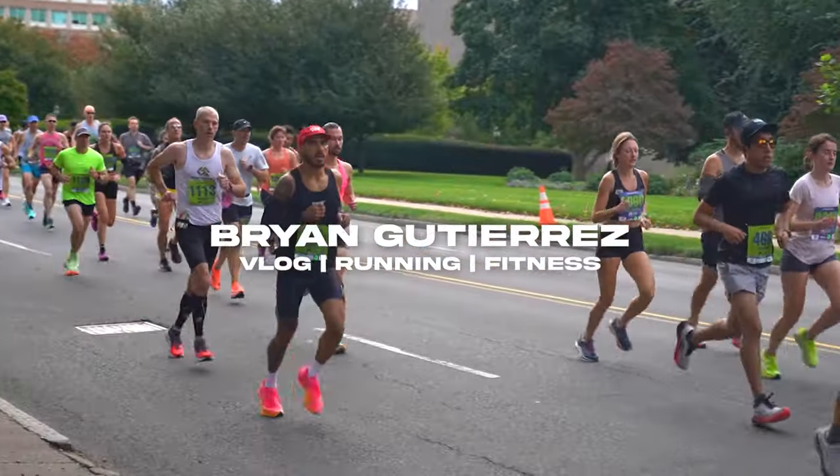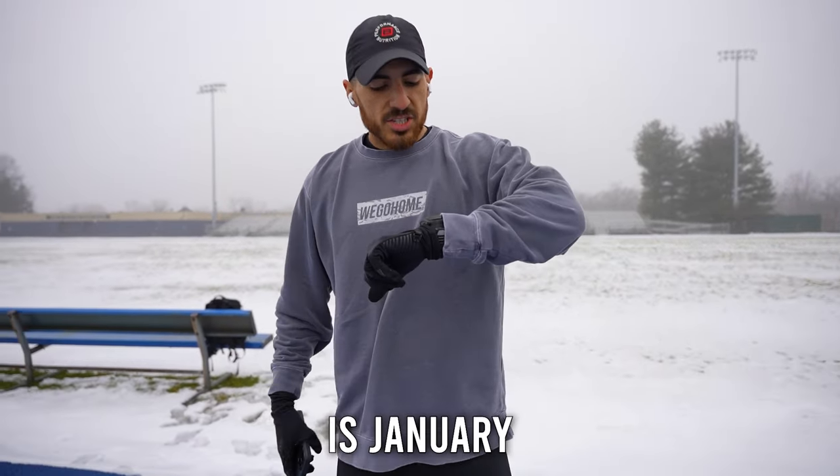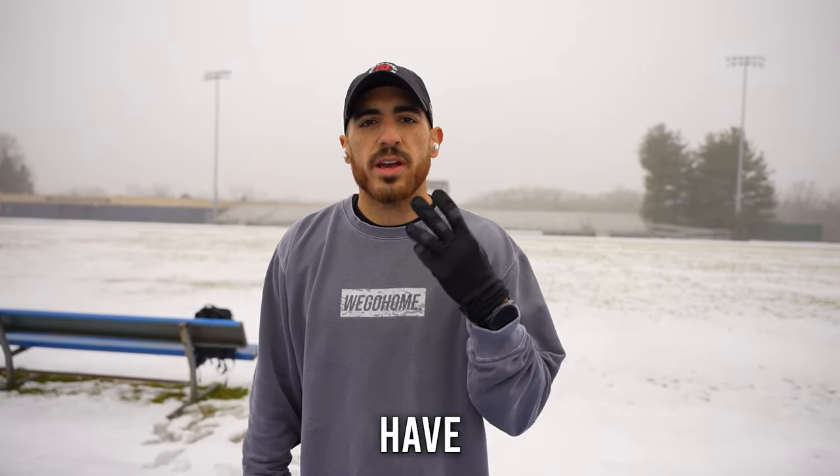All those moments lost in time. So guys, today is January 24th. We are four days out from the marathon. We only have three runs left.